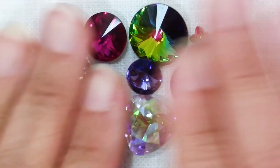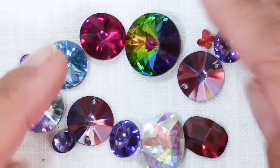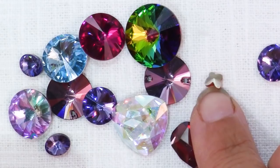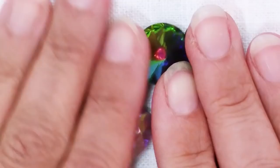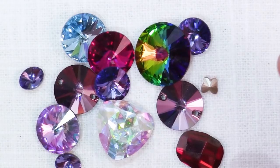Here I have in front of me mostly Swarovski crystal rivolis. A rivoli is simply this shape with the pointed back. They don't have to be round — they can be oval like these little purple ones, triangles, or even butterfly shape — that tiny one is still a crystal rivoli. I also have a couple of flat backs here because you can use these in many of the same applications.